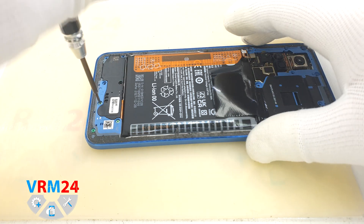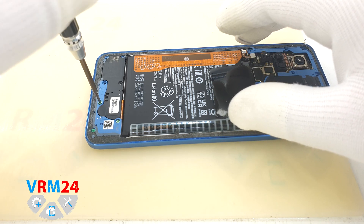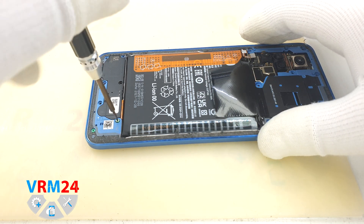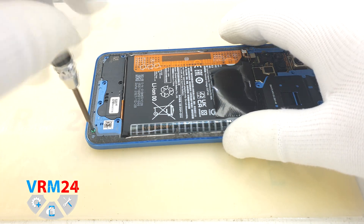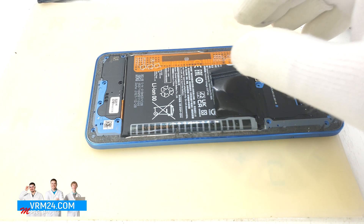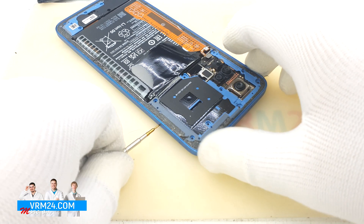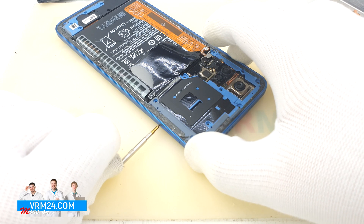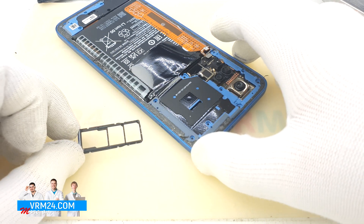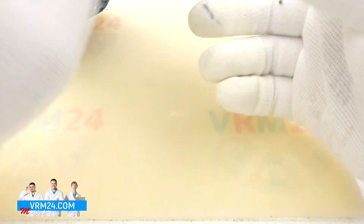We unscrew all screws at the lower part. The screws hold the loudspeaker and the subboard. Now we need to pull out the card tray. We use an ejection tool, insert it into the hole and press it, and the mechanism pushes out the tray for two SIM cards and a memory card.